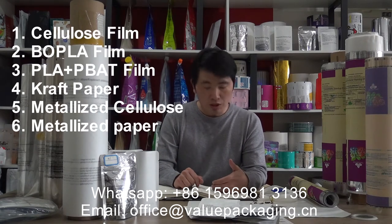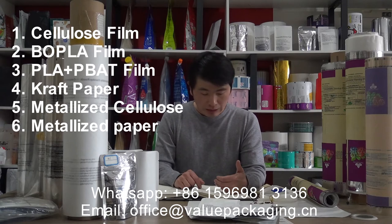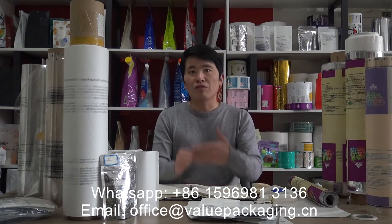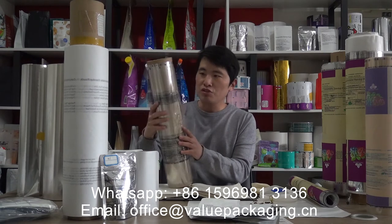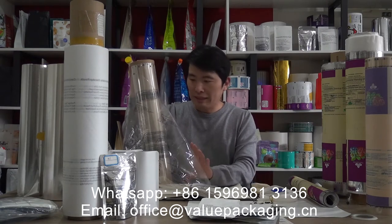The first one is cellulose film. You can see this clear film — it is cellulose, also called cellulose film, and it is actually made of plant fiber, the same material as paper, and it can be fully compostable.